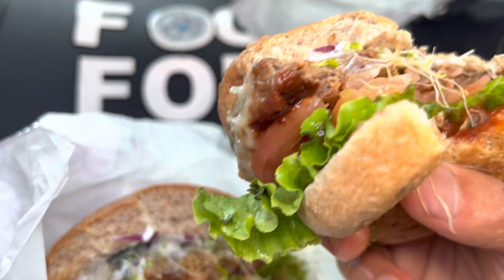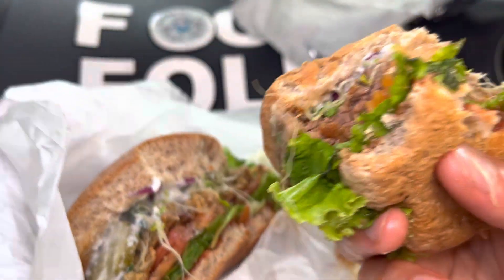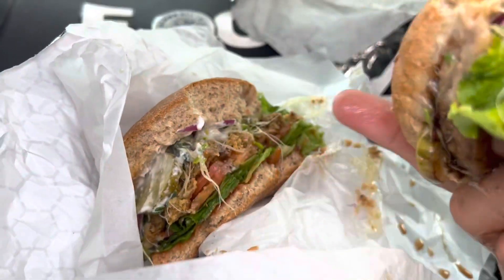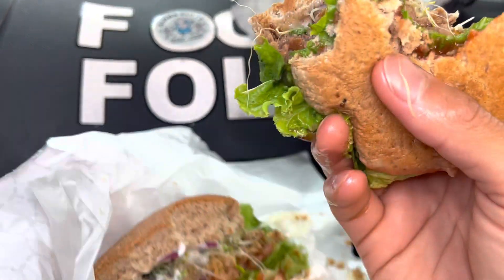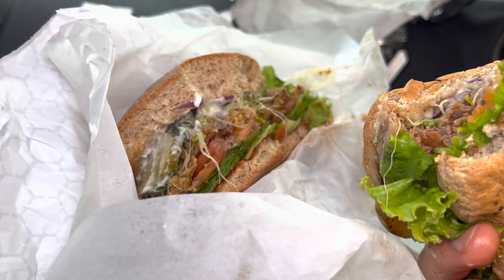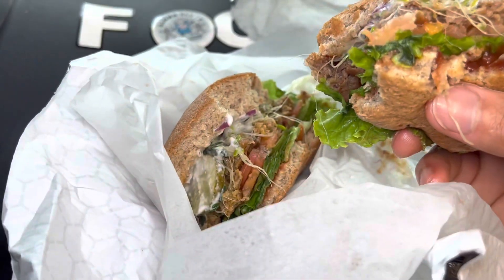The meat and the ketchup overpowers the cheese so you can't really taste it. Both are good, however the beyond is fifteen dollars and the signature is thirteen dollars. So which do you prefer — save money or spend more? It's good, guys — seven out of ten.